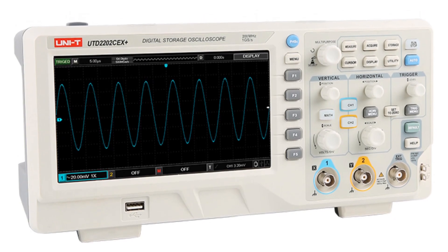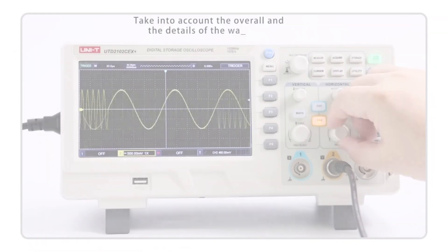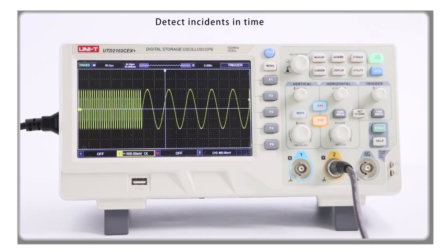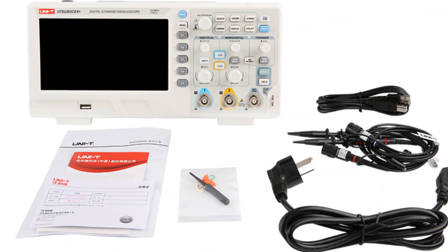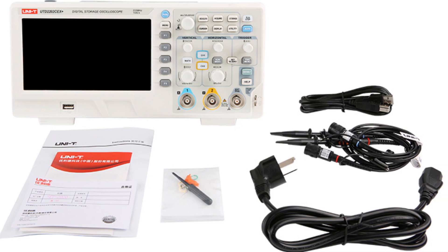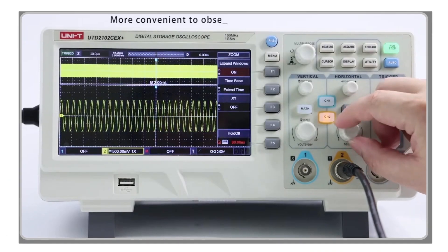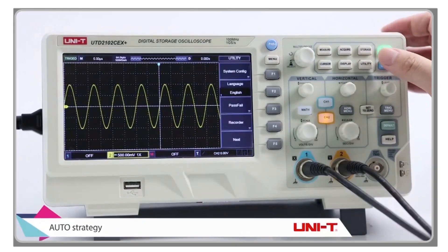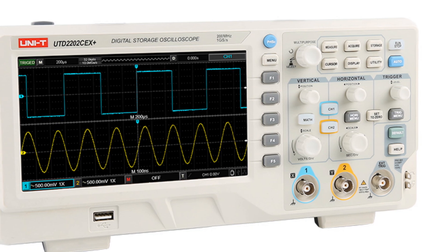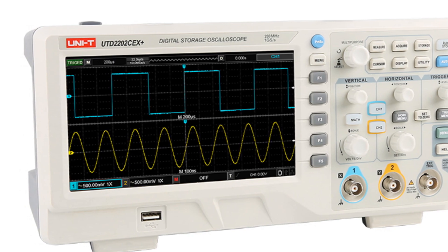The oscilloscope is also highly portable, making it easy to take with you wherever you go. It has a sleek and compact design, making it easy to store in a backpack or toolbox. Additionally, the oscilloscope has a durable build, ensuring that it can withstand harsh conditions and heavy use. In conclusion, the UNIT Digital Oscilloscope is an excellent choice for professionals and hobbyists who require a high-performance oscilloscope. With its real-time sampling rate, high waveform capture rate, and intuitive controls, it's an ideal tool for signal analysis. Its portability and durable build make it an excellent choice for use in the field or in the lab.